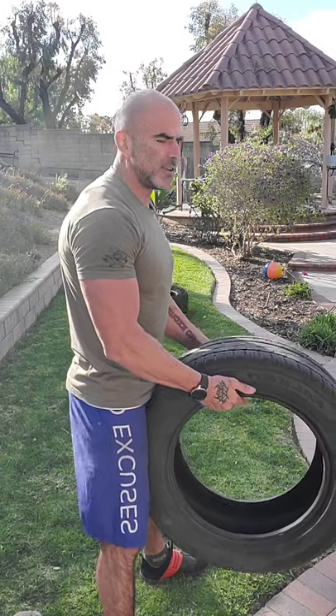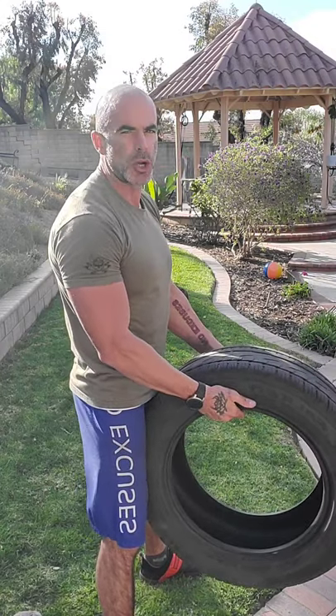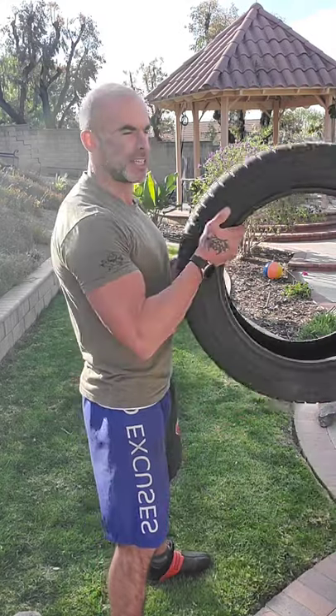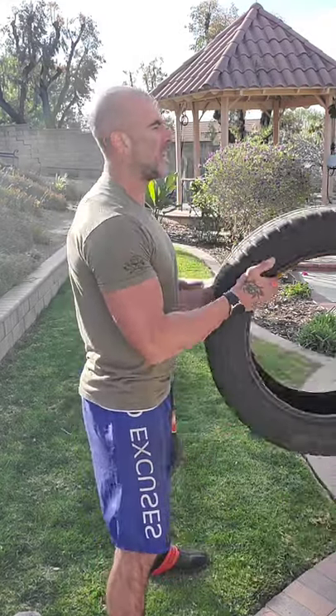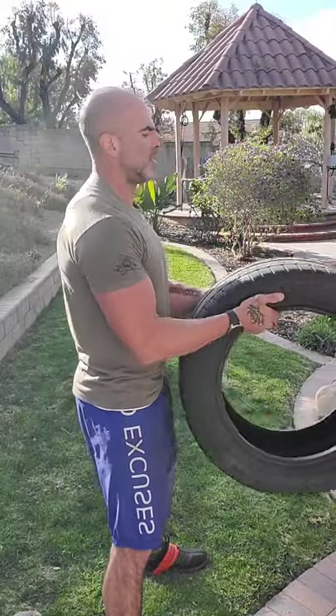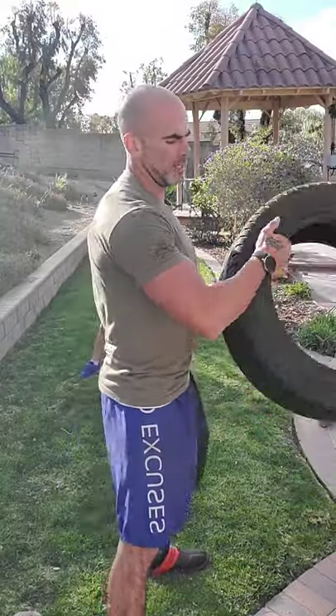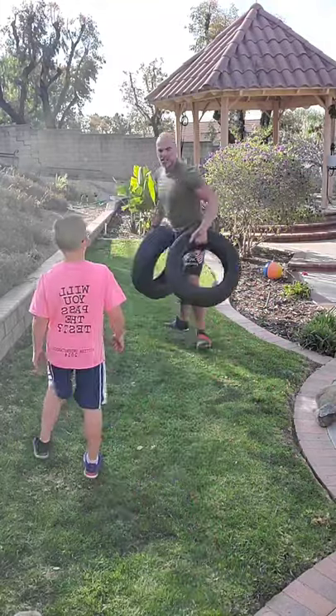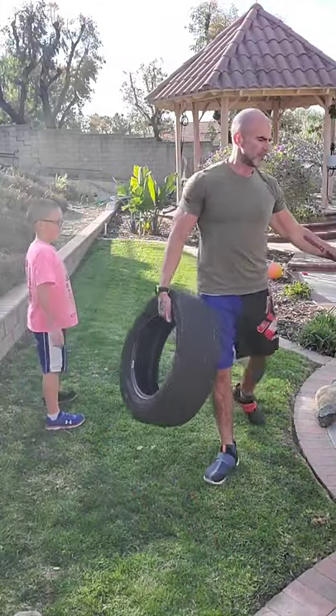I guarantee you I could do only this stuff I just showed you for two months straight and get in much better shape than I'm in right now. I'm going to try that — not touch anything except rocks, tires, and bodyweight for two months. This quarantine thing is not going away soon, so hopefully you're starting to let this stuff sink in about different ways to make this happen. Stop making excuses about the equipment you don't have. We're going to go into some explosive movements now — get out of the way because these are going to get nasty.